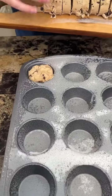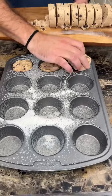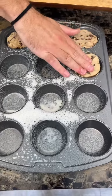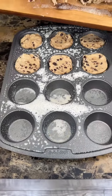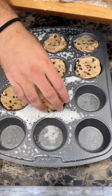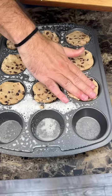What we're doing here is filling up our muffin tray with chocolate chip cookie dough. The first thing we did was spray down the muffin tray — that's very important. The last thing you want is your cookie dough sticking to the muffin tray.